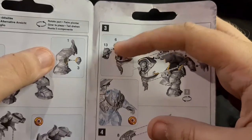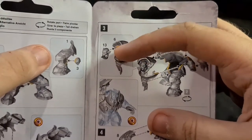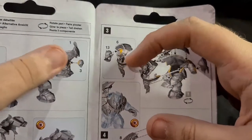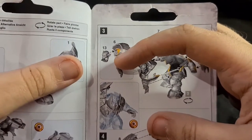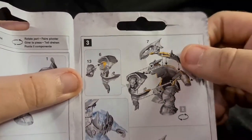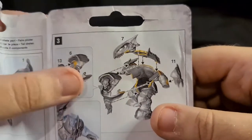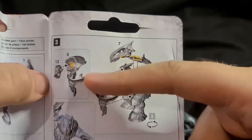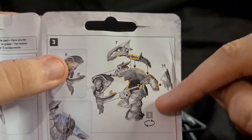All these newer Ork kits have the head going on with the tongue on the neck. Sometimes if you want to paint the tongue a bit easier you can keep it off. If you want to be speedy, just put it on and try your best to get inside there. Whether you're being speedy or want to be a Golden Demon artist, it's up to you. Next you can put an armor plate on his arm.